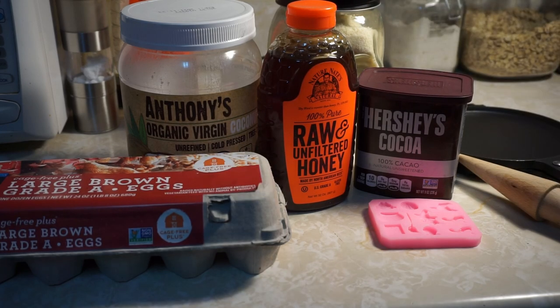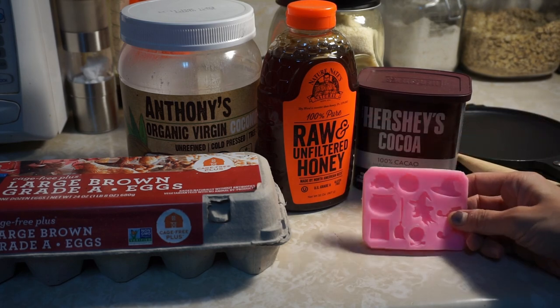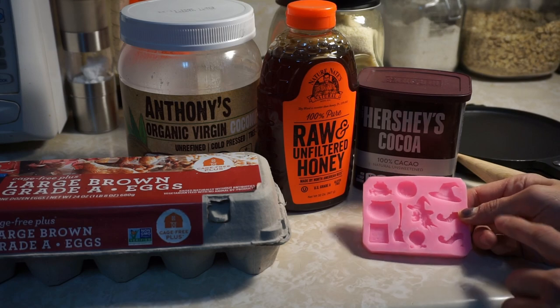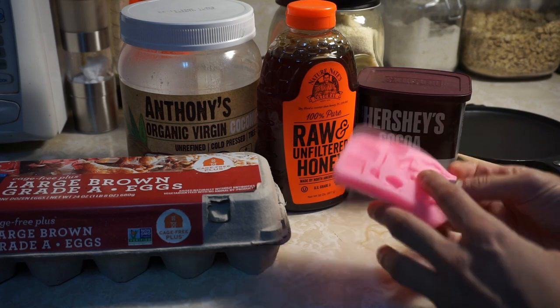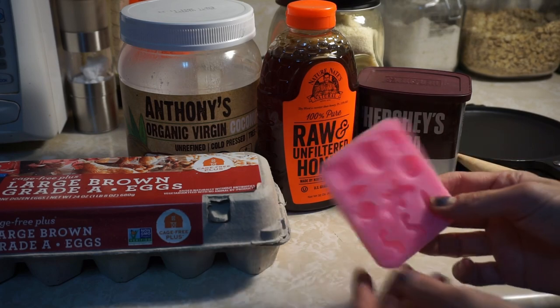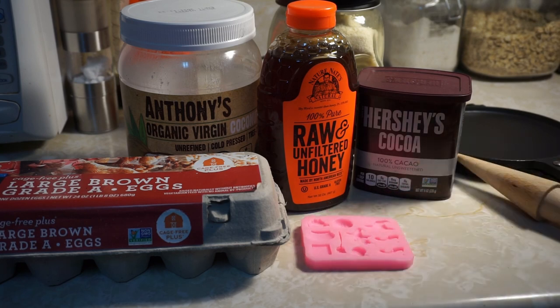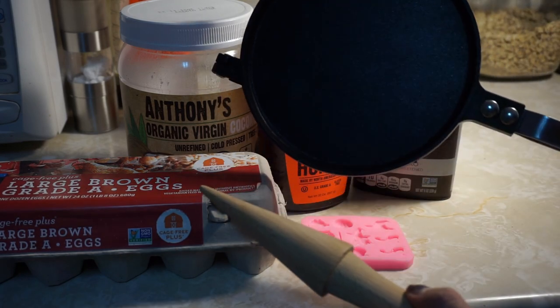We also need some sweetener — I'm going to be using honey. We need one egg. And in terms of decorating equipment, I'm going to melt some chocolate chips and use either this hat turned sideways or these shoe molds, which will serve as little horns that stick out the sides.